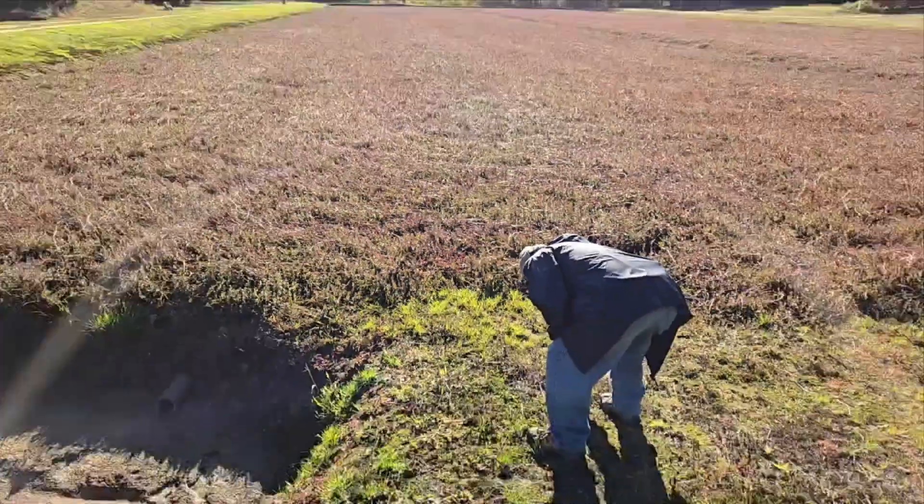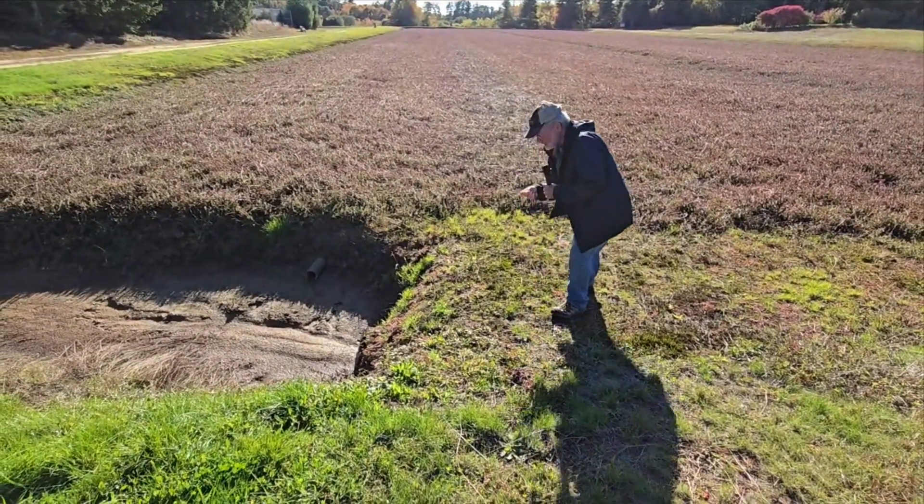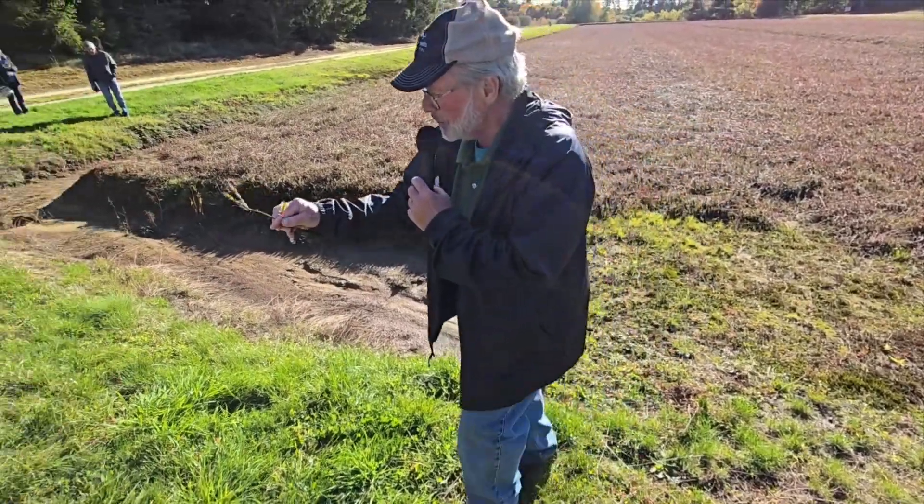The bogs were replanted I believe three years ago. There's a lot of good growth there. They all grow as vines, and you can see some of the uprights here that they have.